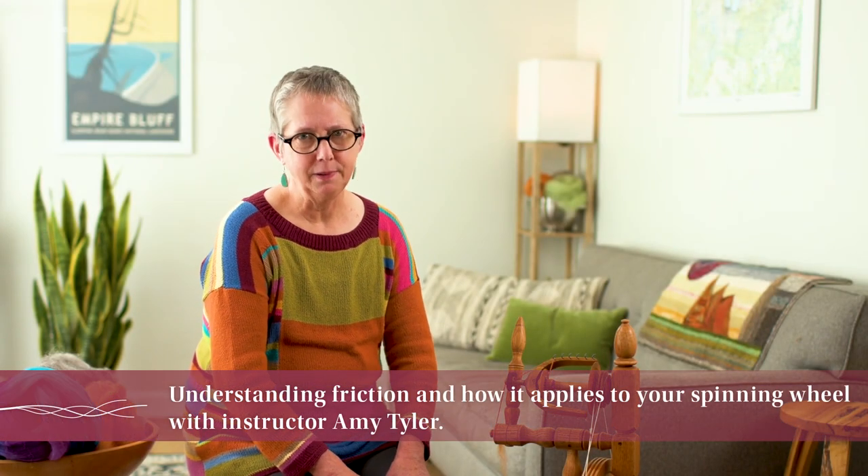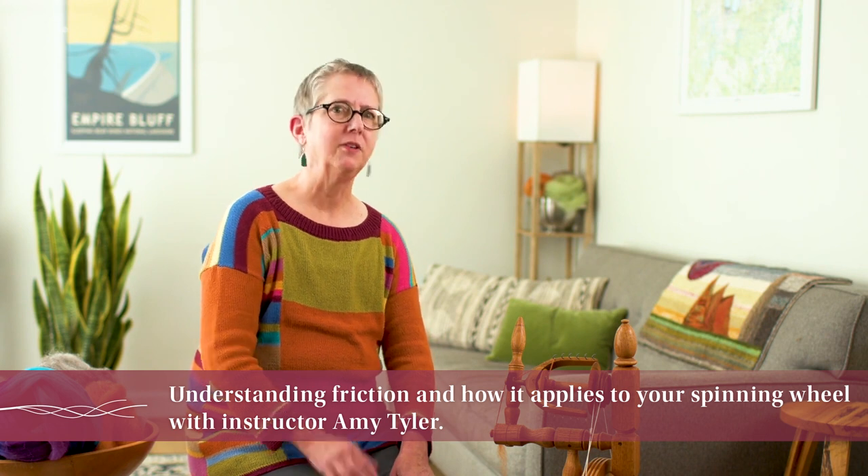We're going to talk about friction. Friction often gets a bad rap — it always sounds so negative. But there are times when you really want friction, and then of course there are times when you really don't want to have friction, such as when you're on your spinning wheel.